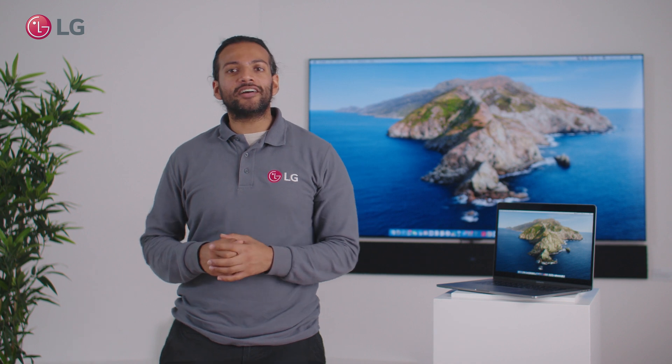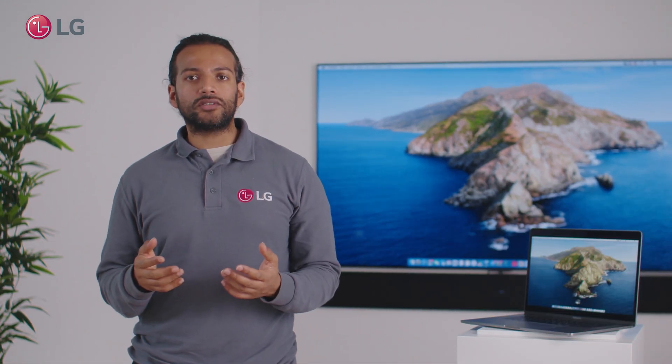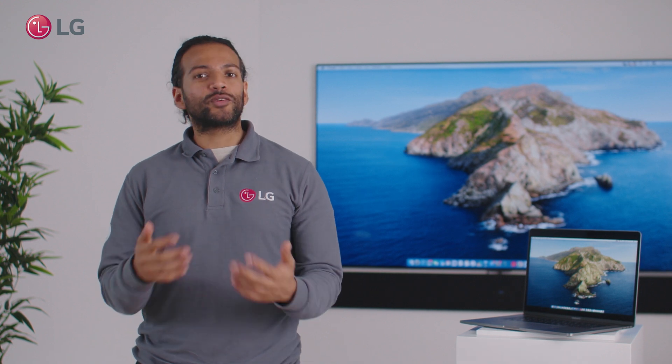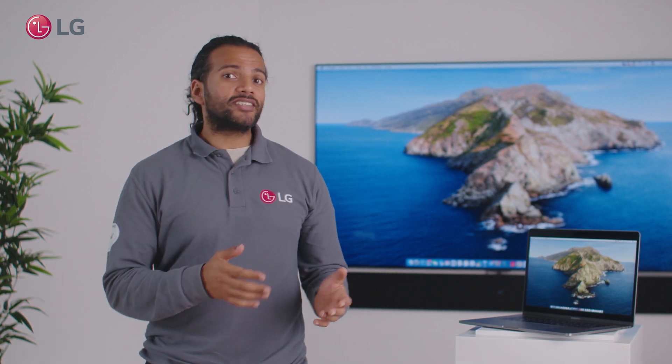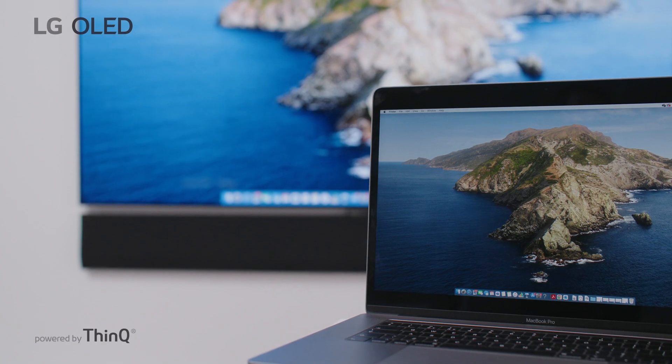Hi everyone, my name is Sadia and I'm the product specialist here at LG. In our Ask LG series, we will talk you through some of our most frequently asked questions. Today we will cover how to connect your MacBook to your LG TV using AirPlay 2.